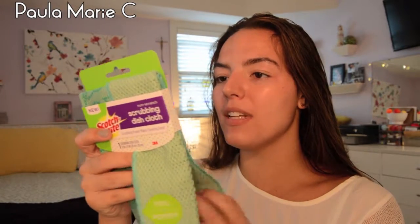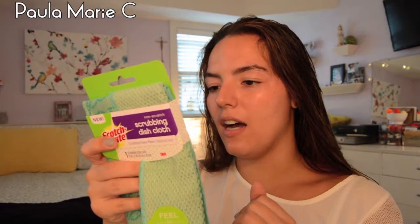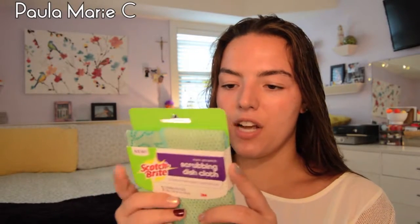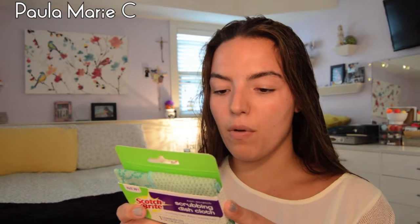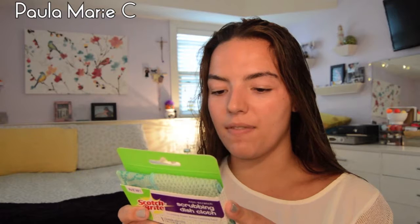And then I got the Scotch Bright scrubbing dishcloths — 'Feel the power' is what it says. I'm ultimately thinking to use these in my classroom. It's by 3M. The Scotch Bright scrubbing dishcloth gives you everything you already love about a dishcloth plus effective non-scratch scrubbing from the number one selling scrubbing brand in kitchen cleaning. With convenient two-in-one cleaning power, you can wipe and absorb with one side and safely remove tough messes with the powerful scrubbing dots on the other.